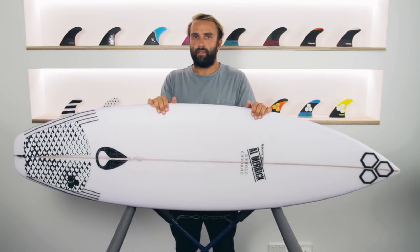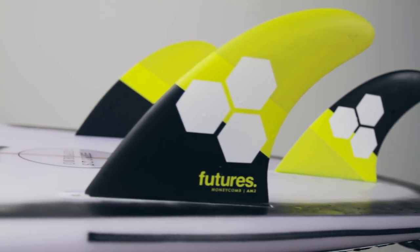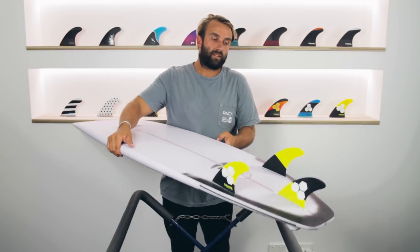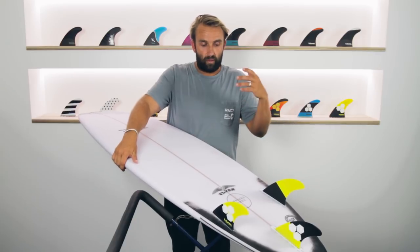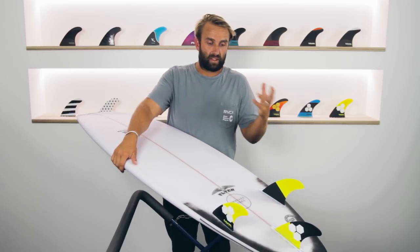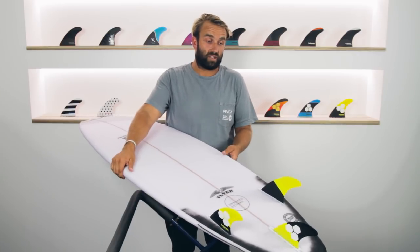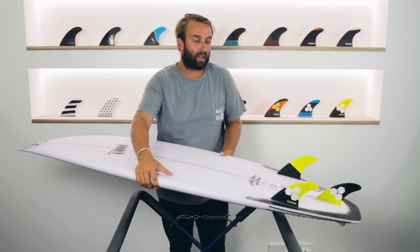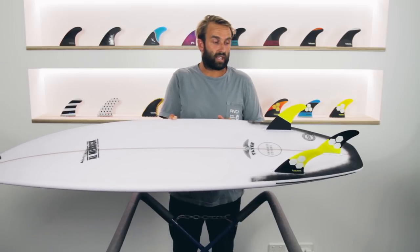On the fin setup, I've been riding the AM2 by Futures, which is the large Al Merrick fin. Generally in Channel Islands surfboards this is the fin I'll go to — I've been riding it for close to 10 years and I feel like it does everything I need. It has a nice flex and it went really well with the OG Flyer. I didn't try anything else; I didn't feel like I needed to. It felt really natural in the board.